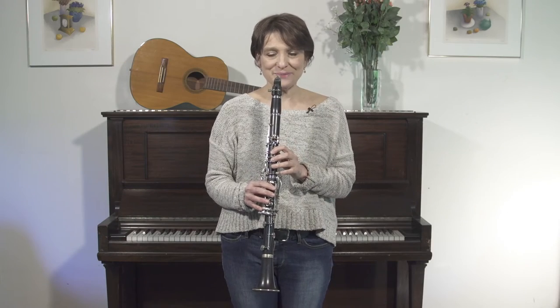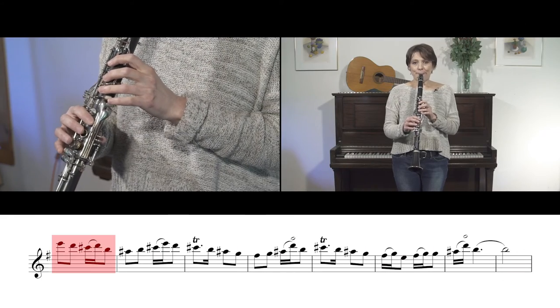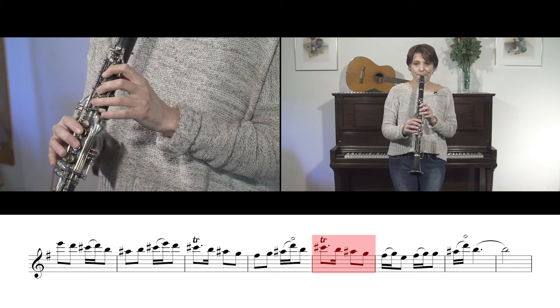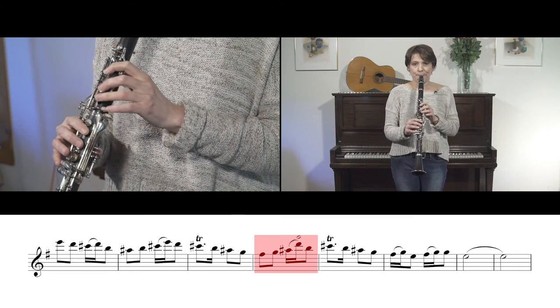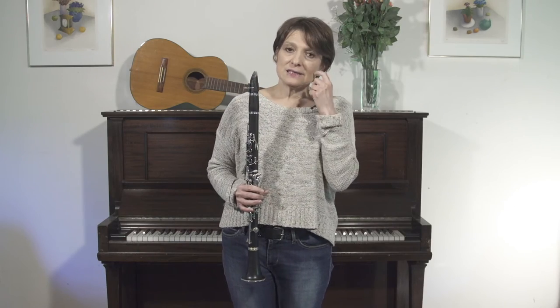Let's try it a little faster. Now, one thing about that is both times that I played it, they were pretty much the same.